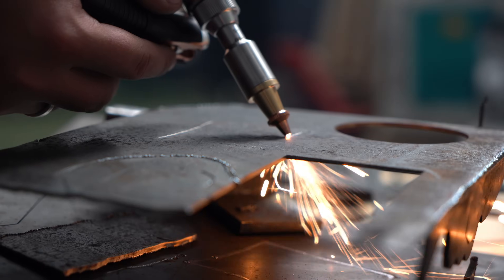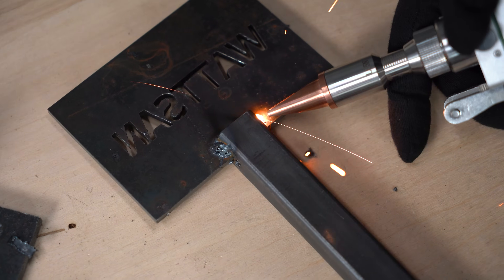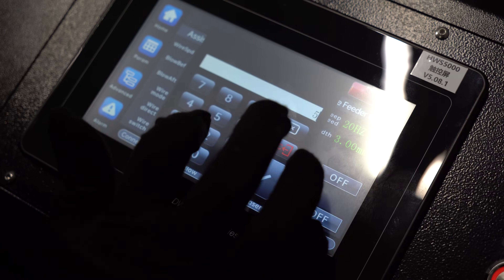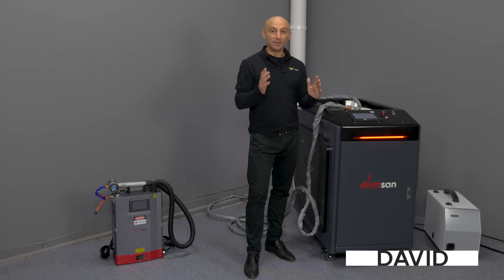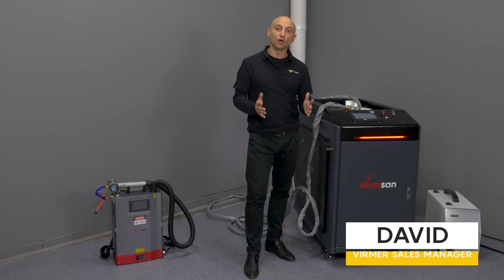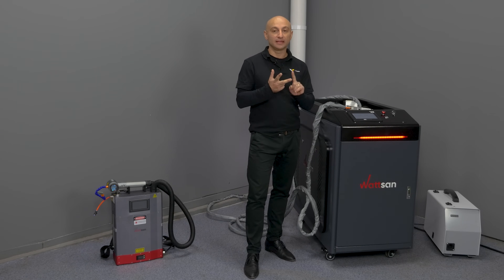Versatile, comfortable. I am pleased to introduce the new Watson 3-in-1 multifunctional laser welding machine. This machine combines the functions of welding, cleaning and cutting. My name is David and this is Wyrmer.